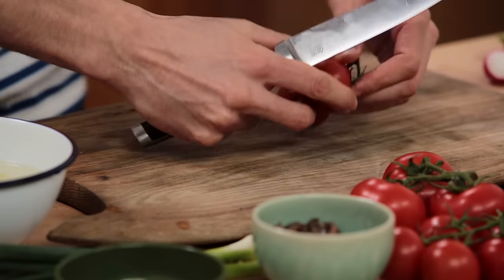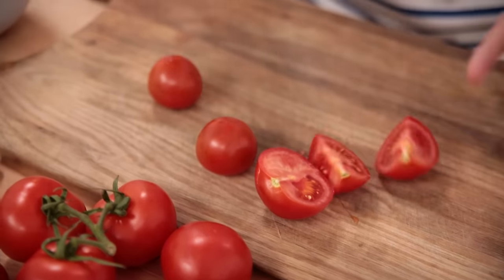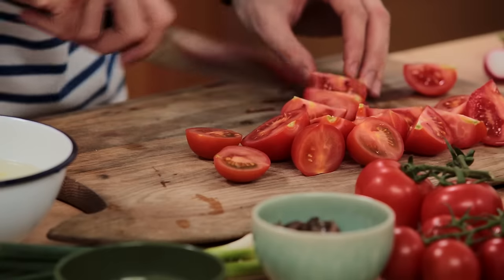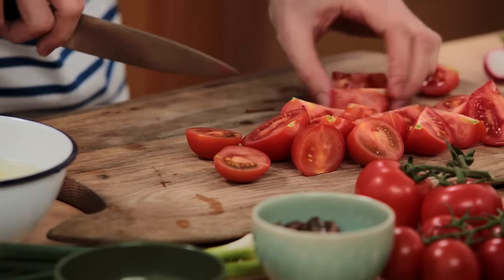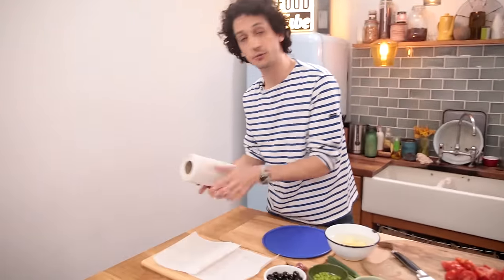So first off, let's slice a few tomatoes. I'm using just simple red medium-sized tomatoes. If you want to, you can use any tomatoes you like — green, yellow, big ones, small ones, cherry ones. I like to have different sizes of tomatoes. To remove the excess water from the tomatoes, place a few sheets of kitchen paper on a board and put your tomatoes on top.